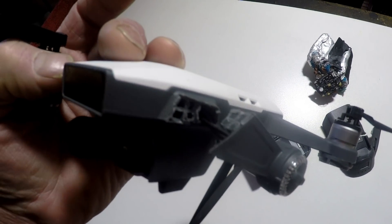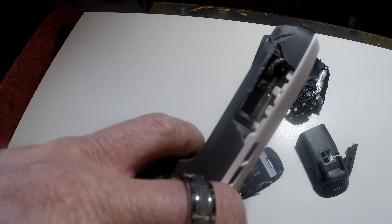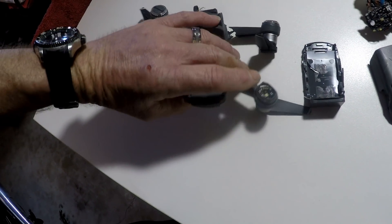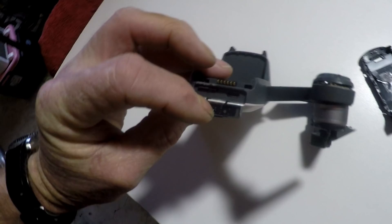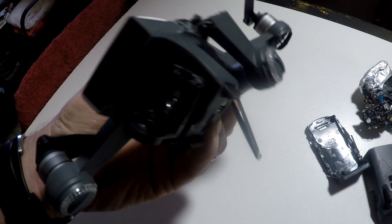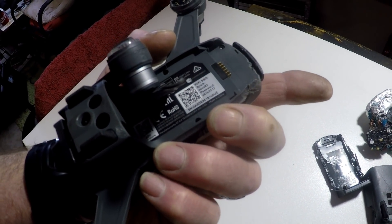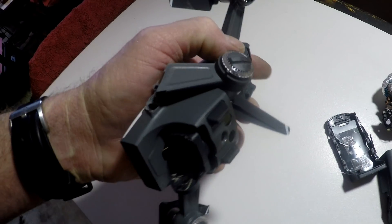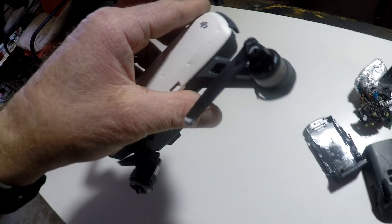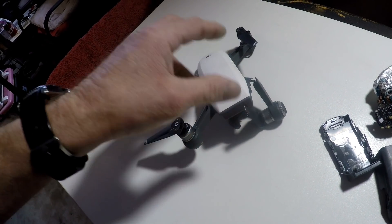We've got a broken arm here and a missing arm here. Good news is, if there is any, the SD card survived. So I'll recover that. I've got a spare servo motor or two and some props. So that's the aircraft.